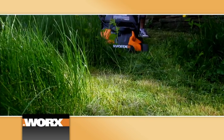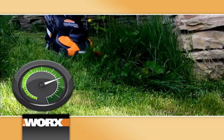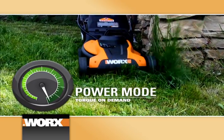What makes the WORX Intellicut different is its proprietary Intellicut technology. The onboard computer senses when the mower hits taller grass and feeds more power to the blade. No more bogging down like ordinary mowers.